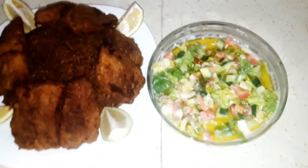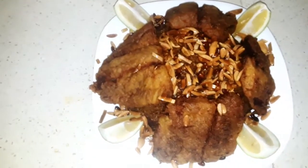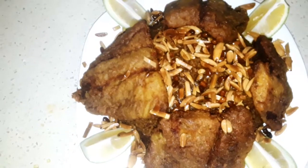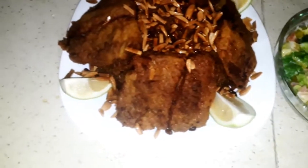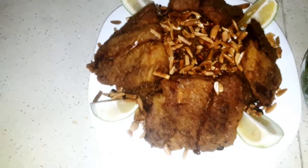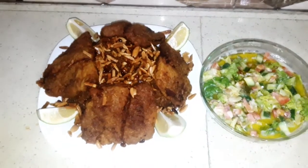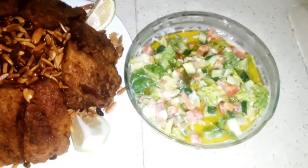Finally, this is our dish for today — Sayadi, or fish with rice. Put the almonds that we fried before over it, and some cut pieces of lemon around it, and a plate of tahini salad. If you don't know how to make tahini salad, I'll leave you the link down below. This is all for today my friends, thank you for watching, and God bless you.